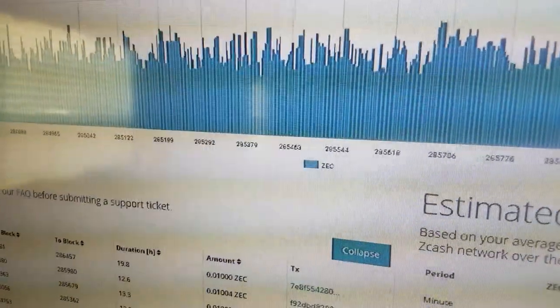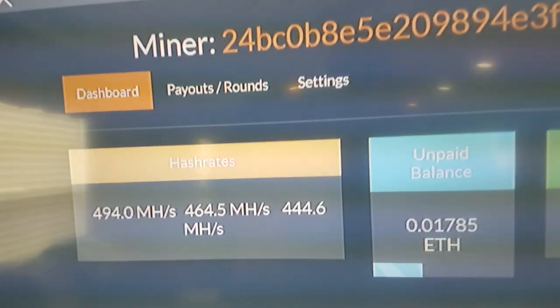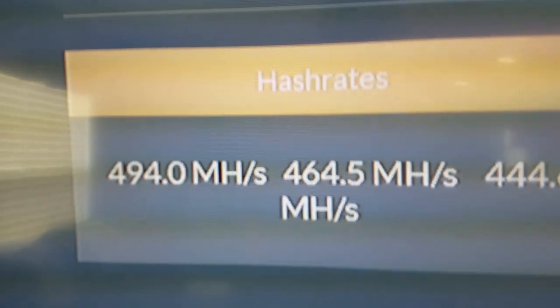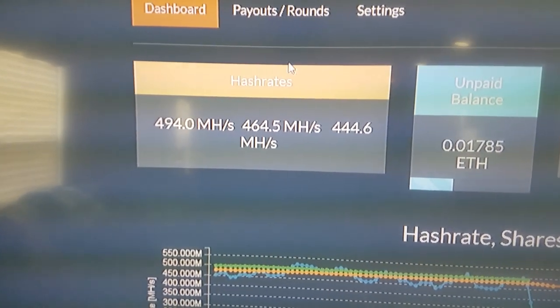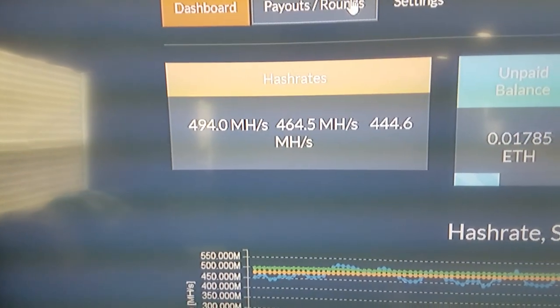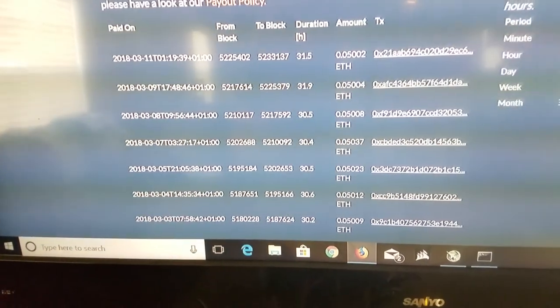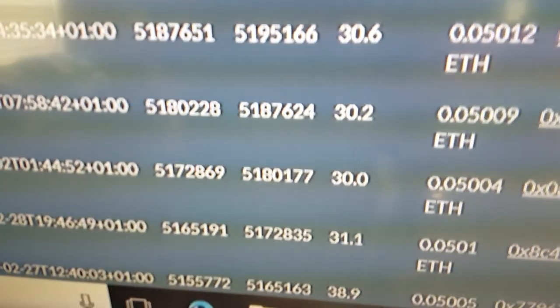Things are a little better on the Ethereum side. Here we are on Ethereum — this shows my total reported hash rate of 494 megahash. 494 is our total for the 3 AMD rigs. On our payouts here, they average around 30 hours, give or take, and that is to earn 0.05 Ethereum.